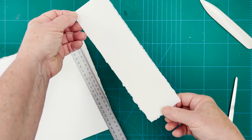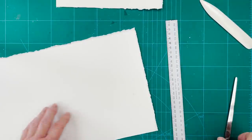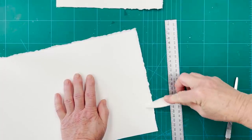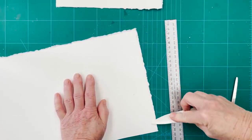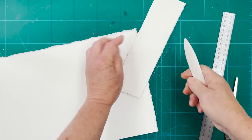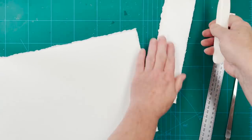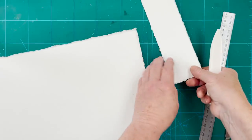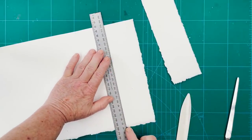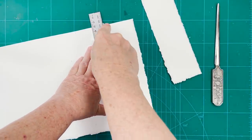And then we can start painting our card. We'll do the next one. We'll smooth that down with the bone — I should do that on this one as well. We'll do that again and this time I'm going to try it with the bone folder rather than my paper knife and see if it makes any difference.